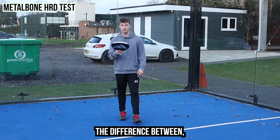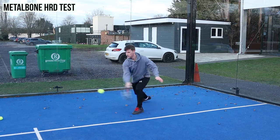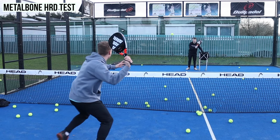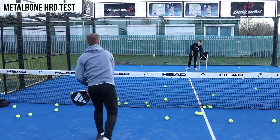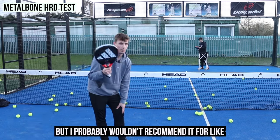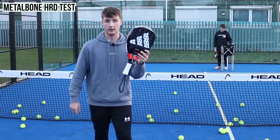I thought the last Melbourne was powerful so I'll be interested to see the difference in power with this one. If you're an aggressive player, 100% use it, but I probably wouldn't recommend it for players that like to play with loads of control and comfort. Players that want to pressure opponents, play super aggressive, push them back, and get a winner when they have the chance — this would be ideal.